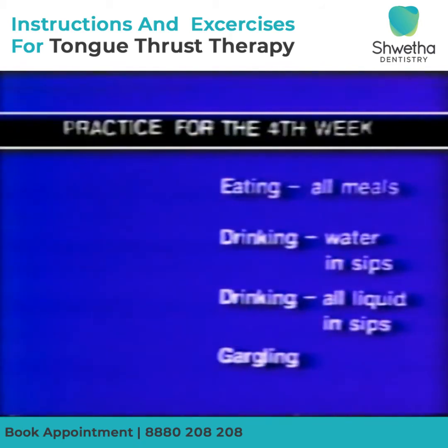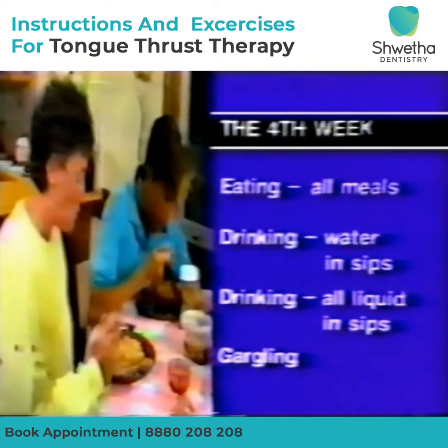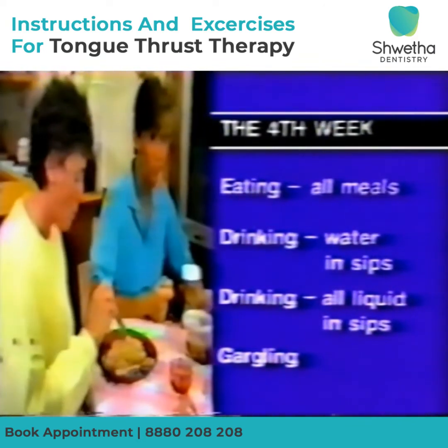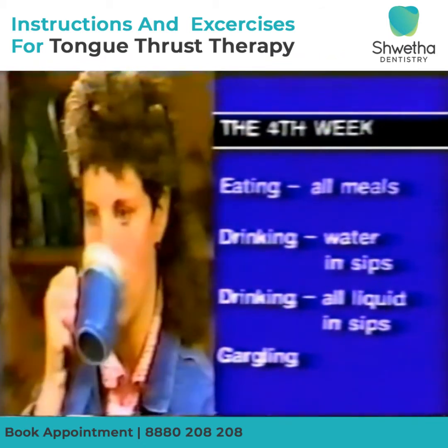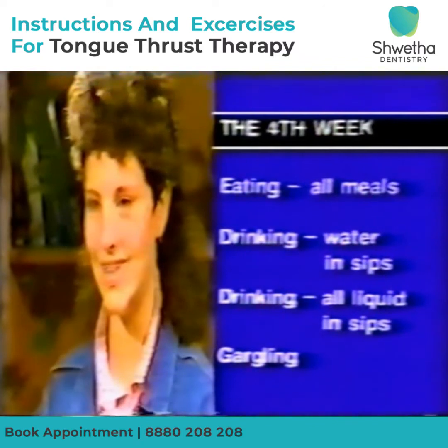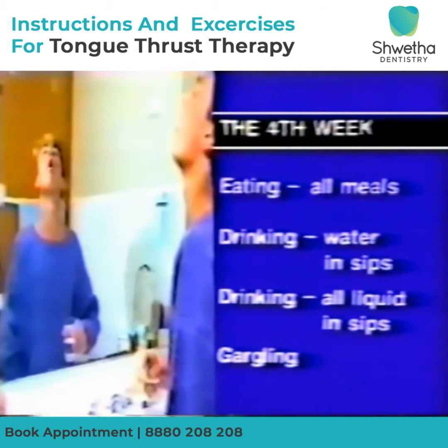Practice eating a biscuit for the first two days and then swallowing the new way for one meal a day. By week four you should begin to feel comfortable swallowing food your new way. All meals at home are eaten with the lips back. Practice drinking water for the first day in sips and then continue drinking all liquid in sips. Practice gargling each time you clean your teeth.